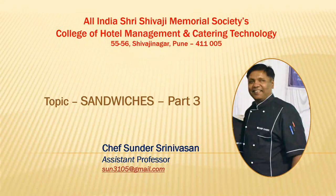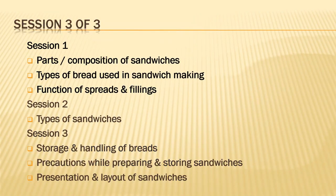Hello students, this is Chef Sundar Srinivasan from AI SSMS College of Hotel Management and Catering Technology, Pune. Today is the third session on sandwiches. Earlier we covered parts and composition of sandwiches, types of breads used in sandwich making, and functions of spreads and fillings. In the second session, we went through various types and varieties of sandwiches. In this session, we will go through storage and handling of breads, precautions while preparing and storing sandwiches, and some points on presentation and layout of sandwiches.